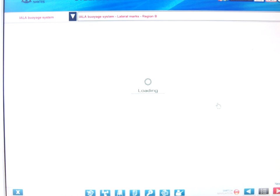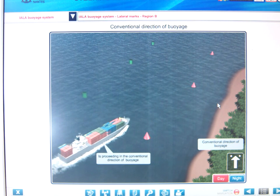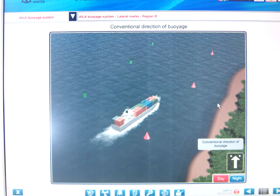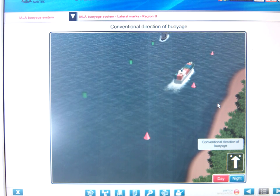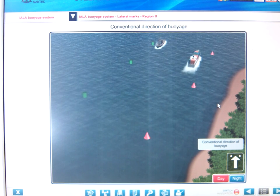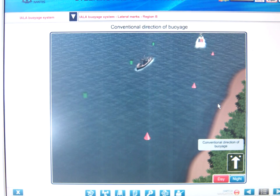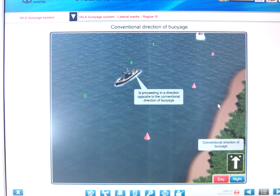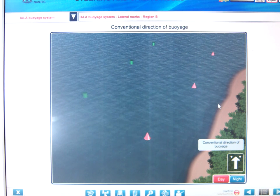Region B is the American influence. They kept the same shapes — can is to port and cone is to starboard — but they changed the colors. The shape of the buoy tells you which hand to leave it on when going with the direction of voyage. The Americans consider that water flows out of a channel rather than into it, whereas the rest of the world considers you're going into port for the first time. Americans are just funny!